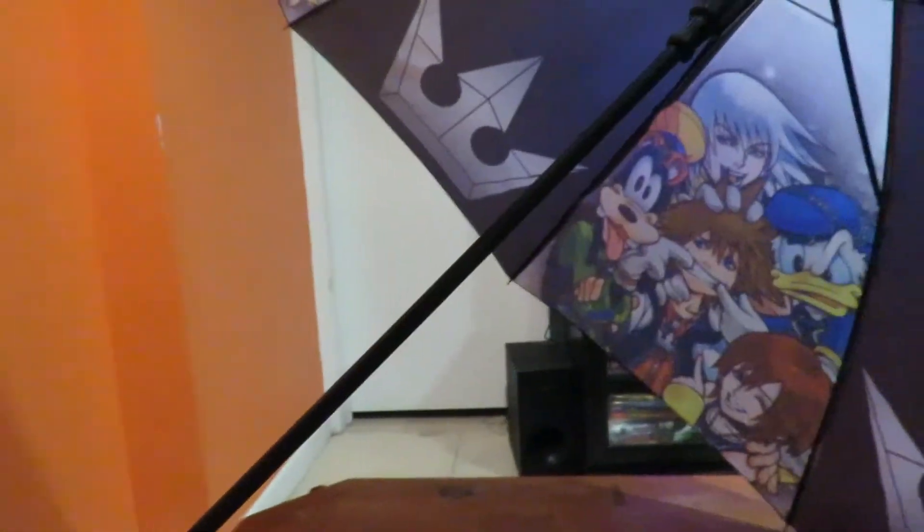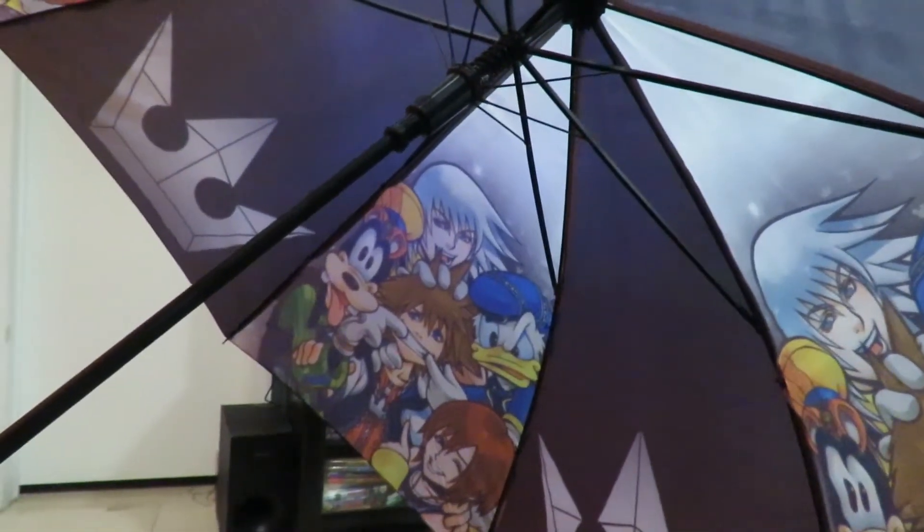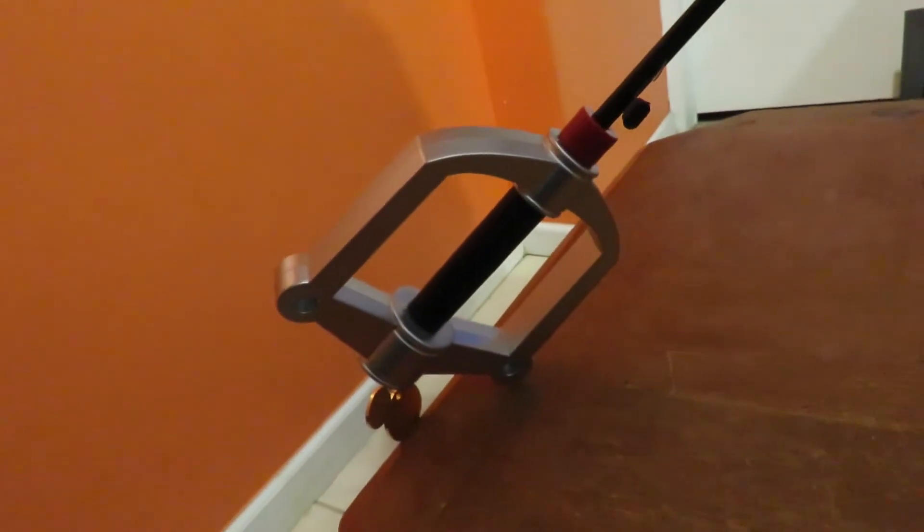I wouldn't take this out in heavy rain, especially because keyblade umbrellas aren't something you can find at stores easily — you have to really seek these out. But this looks fantastic. I definitely recommend it for any Kingdom Hearts fan. This is way too cool — thanks Sean for this one.